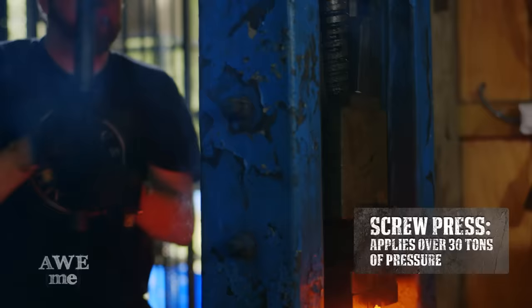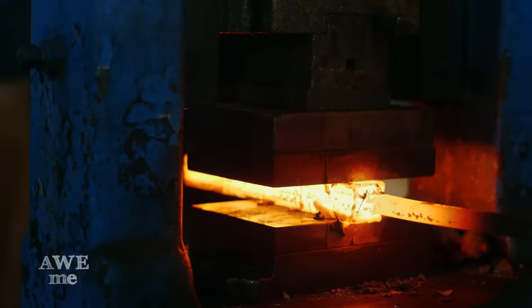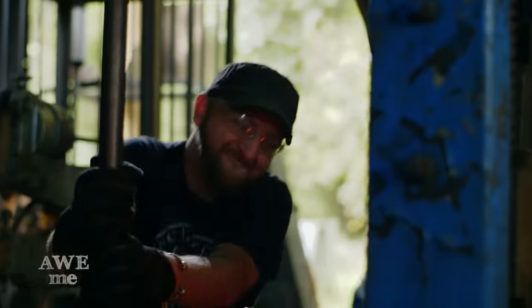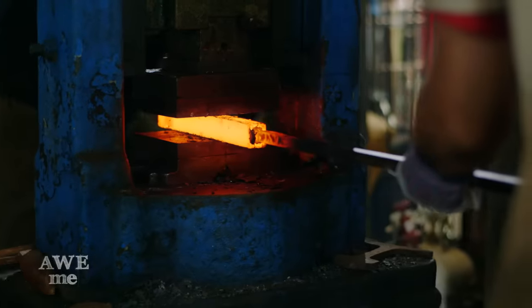Billy and I go to the screw press for our initial weld. After using the screw press for our first two heats, ensuring a great weld, I move to the power hammer and continue to draw it out.